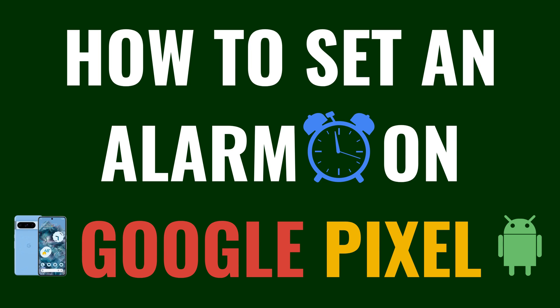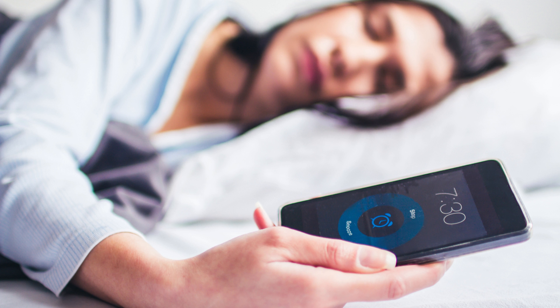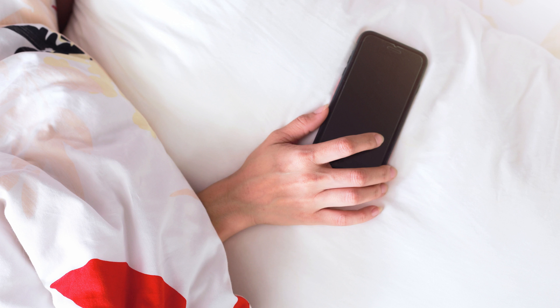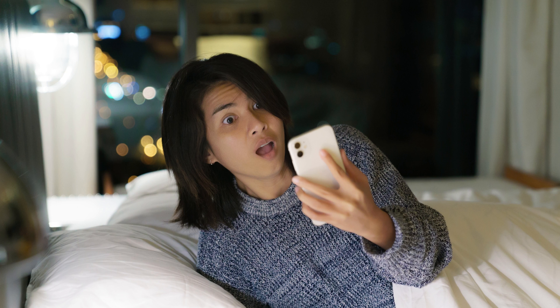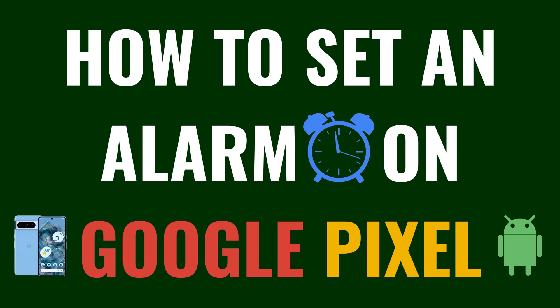I'm Max Dalton, and in this video I'll show you how to set an alarm on your Google Pixel. Whether you're an early riser or someone who needs a few extra alarms to get out of bed, setting an alarm is a daily necessity for many of us. It's a simple yet essential skill for making the most of your Pixel's features, and perfect for ensuring you're up and ready for whatever the day throws at you. Now let's walk through the steps to set an alarm on your Google Pixel.